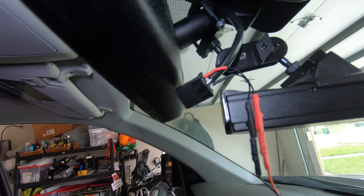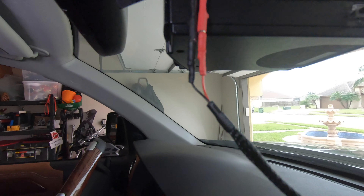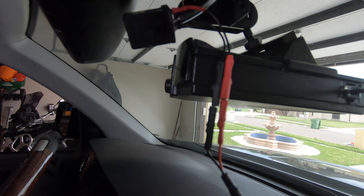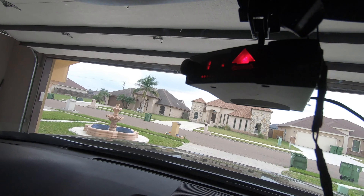You have to take that plug out of the mirror, and that will make it easier for you to access the system. I haven't completely finished the install yet, but I wanted to show you that this system does work.